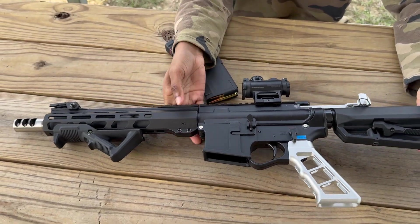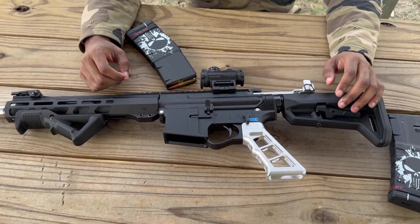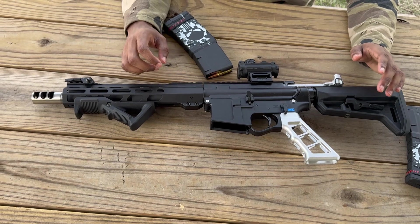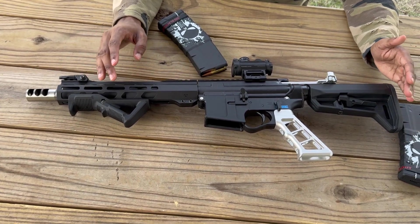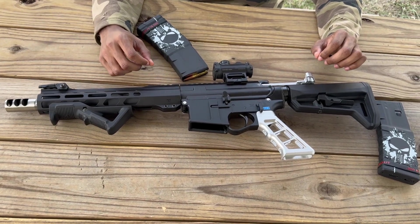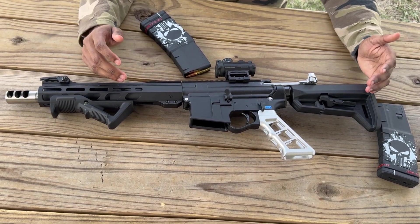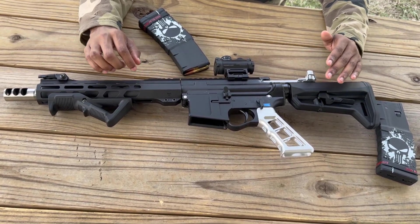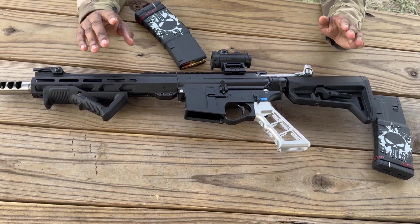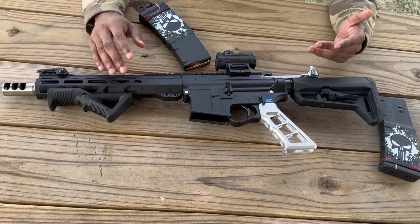Now we're going to talk about this firearm's history. The 300 AAC Blackout can also be known as 7.62x35mm — most people don't even know that. It was developed by USA Advanced Armament Corporation for use in the M4 carbine. The original use for the 300 Blackout was military use in the M4 carbine, but it was later adapted for civilian purposes.